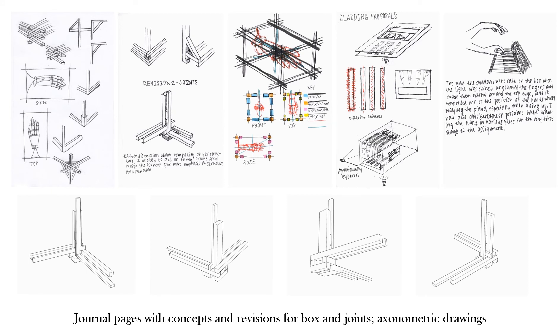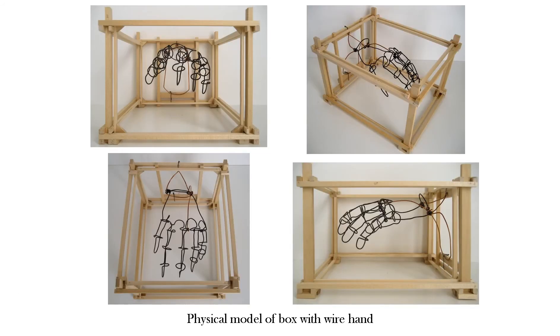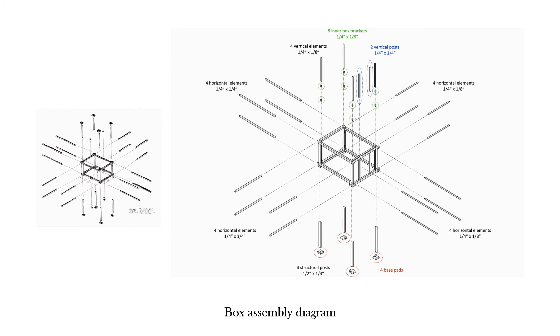This gave me the idea to make cladding inspired by piano keys under the hand. The openings would emphasize the fingers using shadow on the opposite side of the cladding. The physical box was a structural support for the wire hand and future cladding, made to hold them in place securely. The box is unified via double vertical and horizontal elements and a heavy base and corners. This diagram illustrates the order of assembling the box's parts.